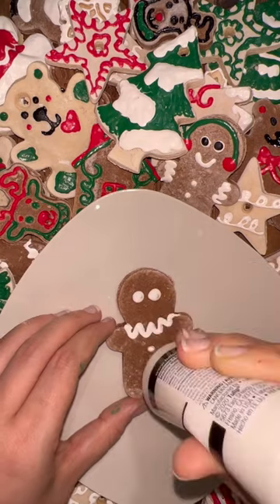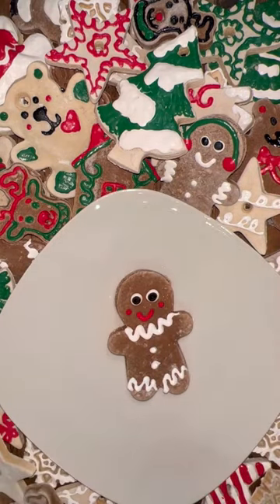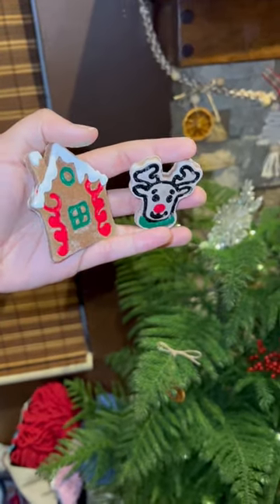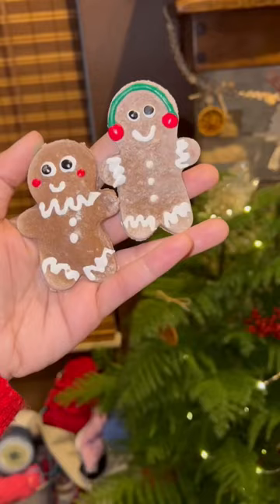Once you've baked them, here comes the most fun part. You can decorate them with puffy paint, and this makes it look like they're decorated with icing. I am absolutely obsessed with how my gingerbread cookie ornaments turned out, and here is just a big pile of all of my salt dough ornaments from this year.